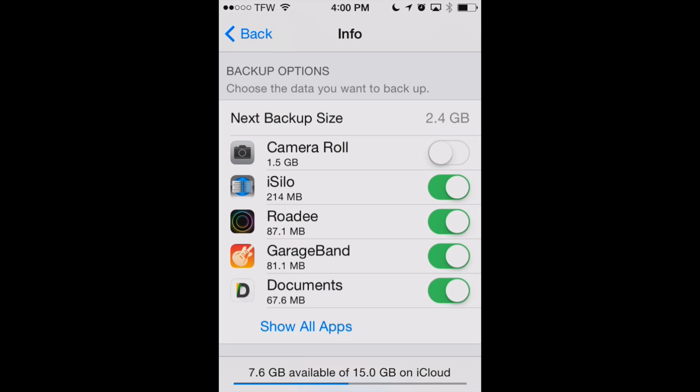Now there are a number of other apps here that are taking up space. You can go through Show All Apps and selectively choose which ones you want to back up to iCloud and which ones you don't think need to be backed up. So that's how to free up some of your iCloud storage space on the iPhone and iPad.